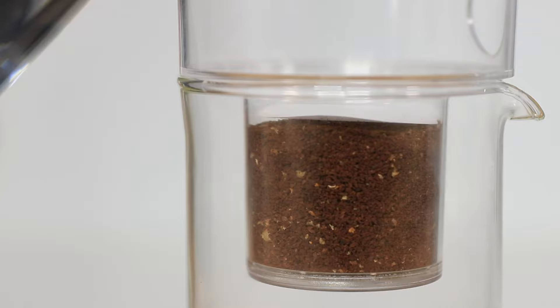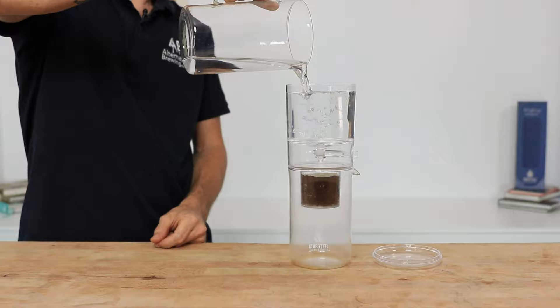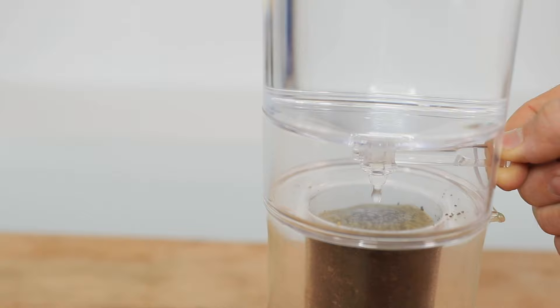You can find either a Dripster reusable metal filter or a 100-pack of paper filters from the link above. Used correctly, they will help disperse the water across and into that bed of coffee, ensuring there are no dry patches of grounds at the end of the brew. An extra measure to assist with this is pouring a little bit of water onto the grounds to start with — that's with or without the top filter on there.